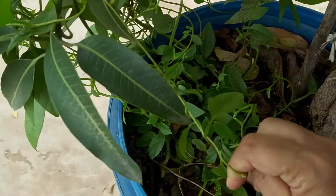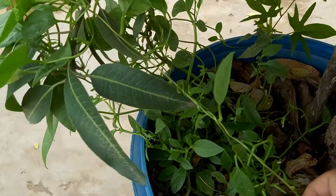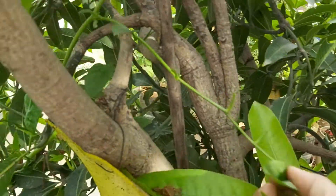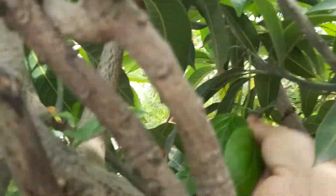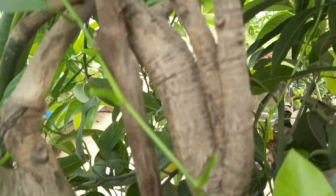It's so healthy friends, very healthy food. It has occupied all the branches of the mango tree - so something to note is that it needs a support to climb.